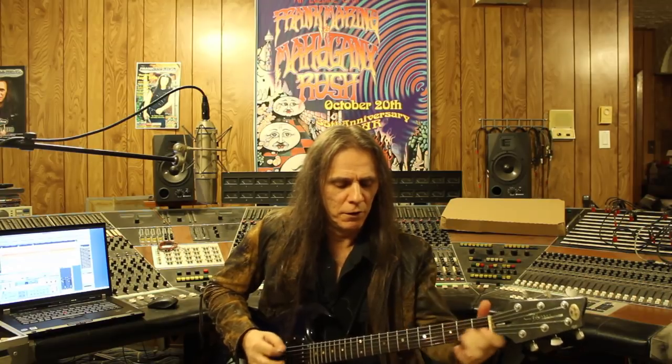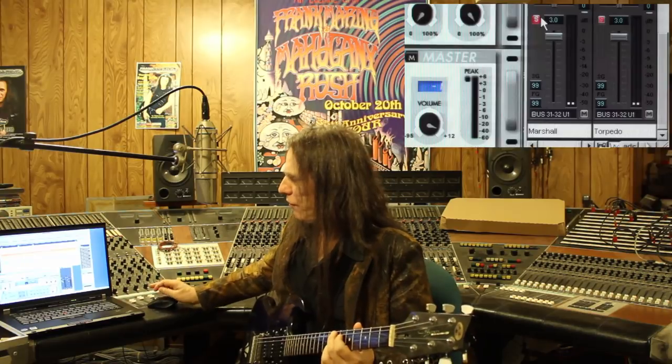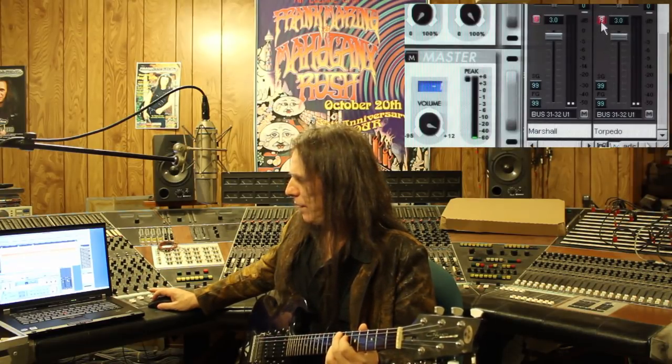And even for some leads, I haven't got it on a super lead sound — I'm not using a lot of distortion right now. So that's the typical Marshall cabinet — nothing super, just vanilla. And I'm going to switch over to the Torpedo and play the same kind of stuff.